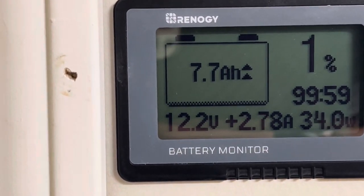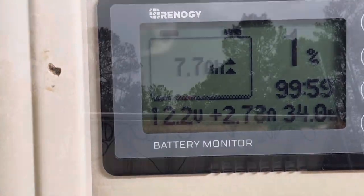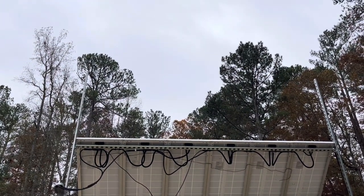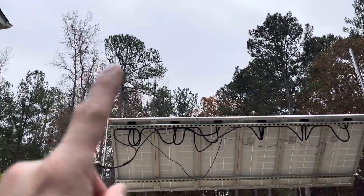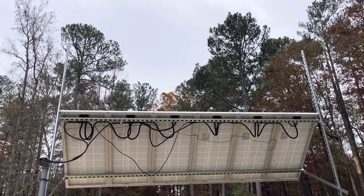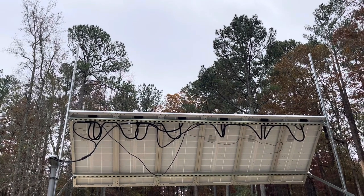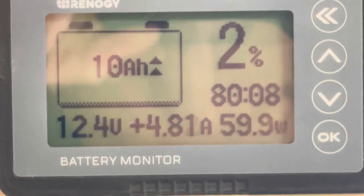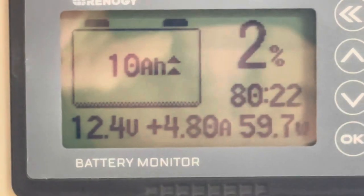It's almost 12 noon. We had a little drizzle out, so the sun is probably somewhere over there. It's winter time, getting towards the end of November, a little storm coming in. Let's see what we're bringing in for wattage. We're sitting at about 12.4 volts, almost 5 amps coming in, 10 amp hours, two percent, 60 watts.